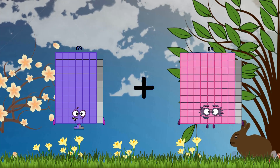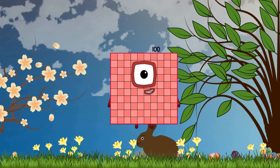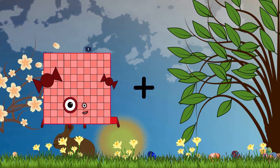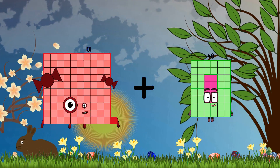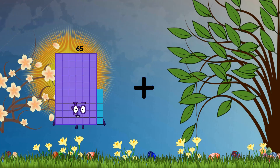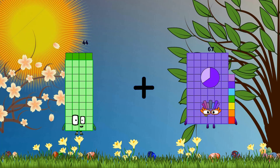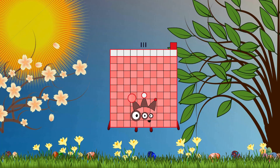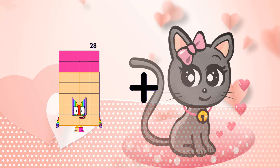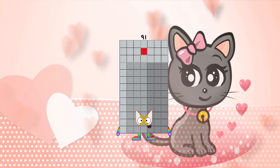69 plus 31 equals 100. 101 plus 9 equals 110. 44 plus 67 equals 111. 28 plus 63 equals 91.